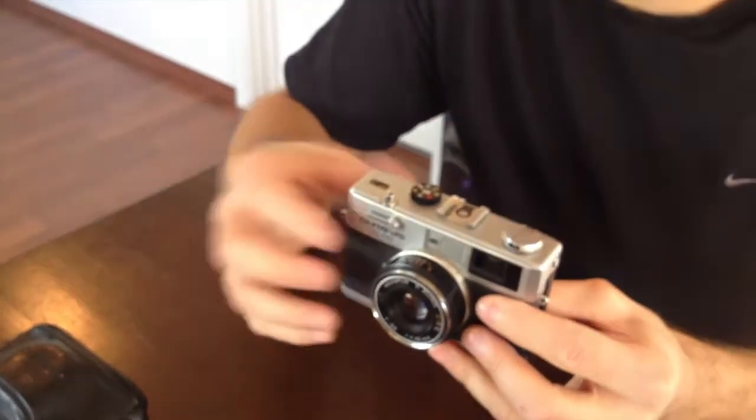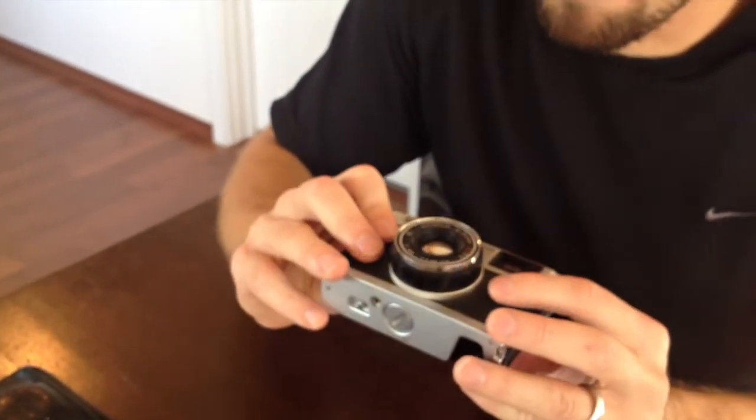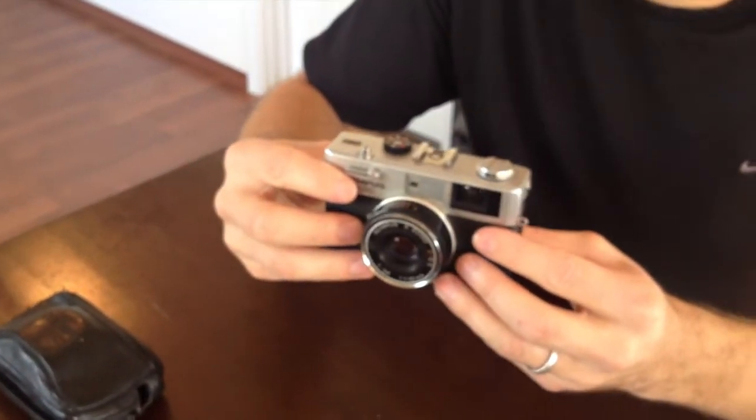Gosh, I paid like 60 or $70 for this thing. It's just a bargain and it should be a joy to use. It looks really cool, so we'll see.